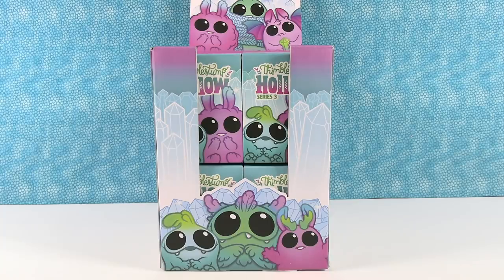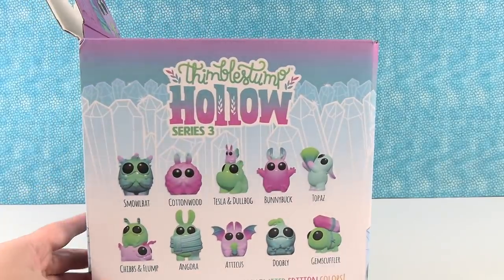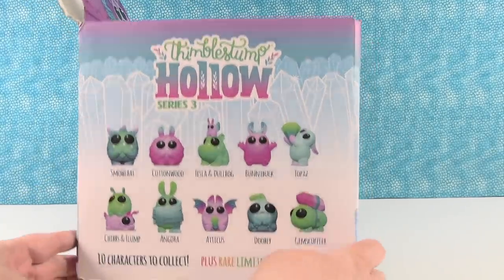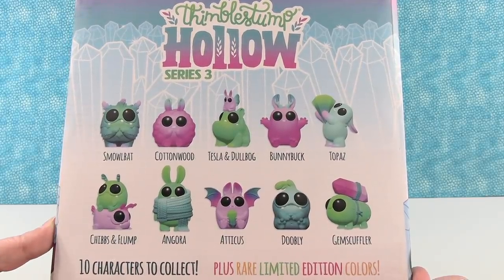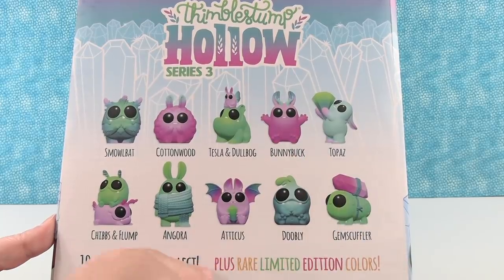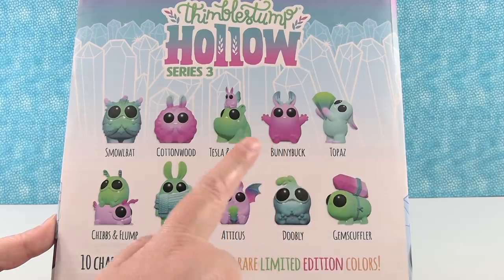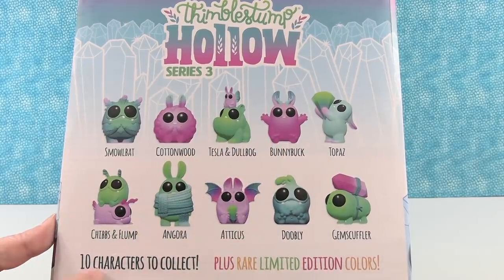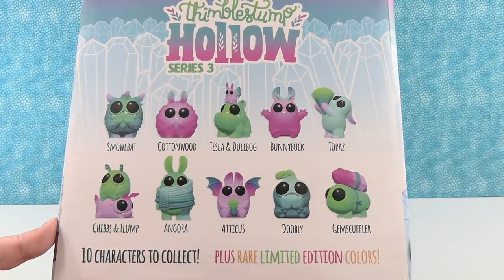Now unfortunately we never saw Series 1 or Series 2, but we're excited to see Series 3. I want to turn to the side right here because it'll show us the 10 different characters that we can collect. And they are pretty cute. So it looks like there are 10 characters to collect, plus rare limited edition colors, which will be fun.